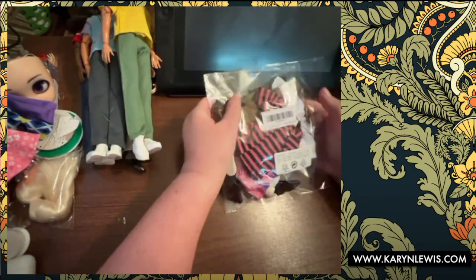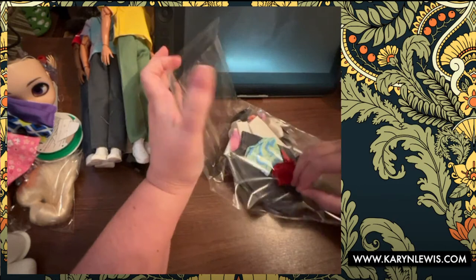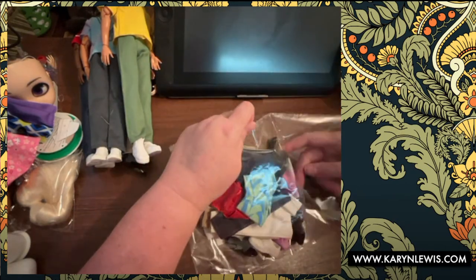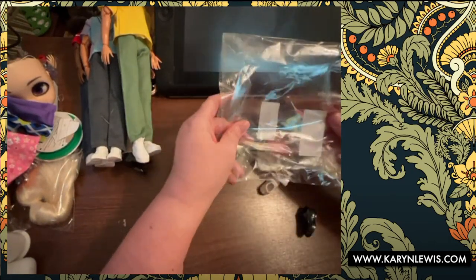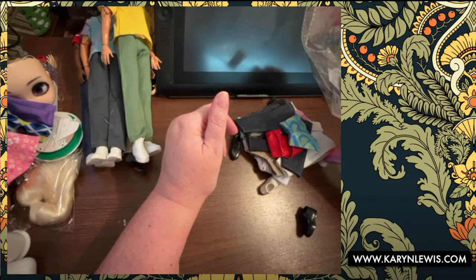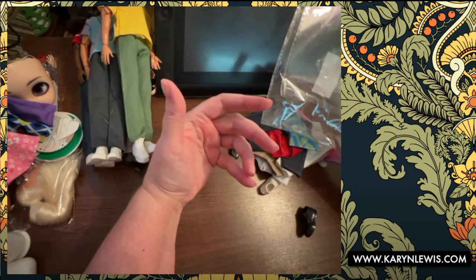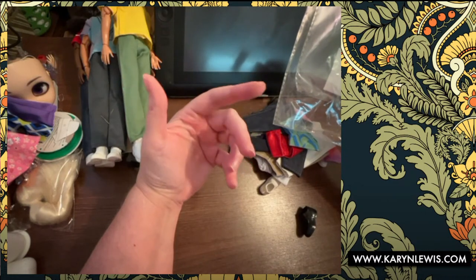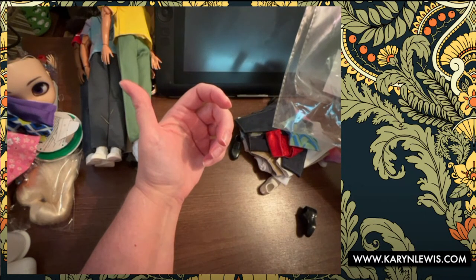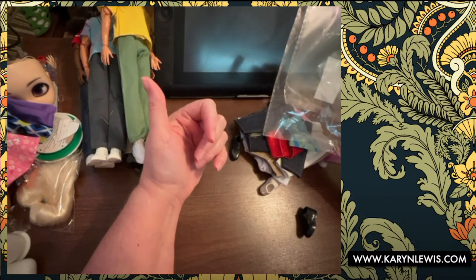Even though I was really surprised at the quality of these shirts and stuff, it's really the bottoms that I'm after. I said I wasn't going to buy anything else and I lied — I have two Skippers coming. I was looking for an articulated Skipper, and I didn't realize there was one with knees and elbows. I purchased one that just had legs first by making an offer on Mercari, and the seller accepted it — which is a bummer.